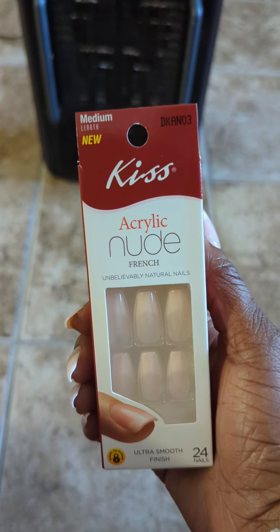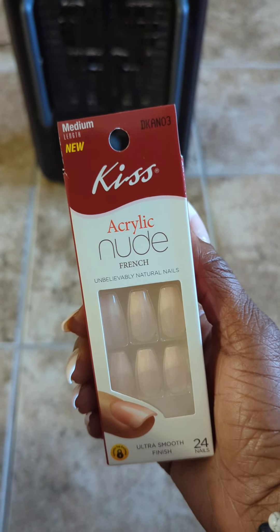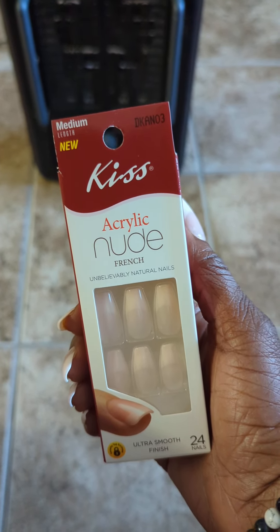Hey hey hey, Nikki Brown here. So I got these from Family Dollar — they were about three dollars, medium length. I bought some crazy glue to put them on, and I thought the crazy glue would help them last longer, but I still lost one today. I don't know what I bumped into that made it pop off.